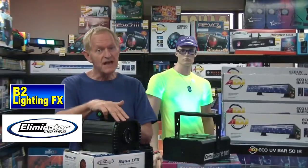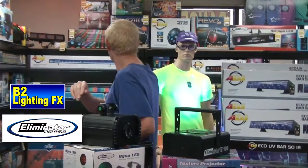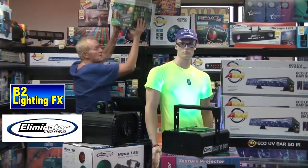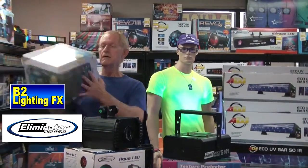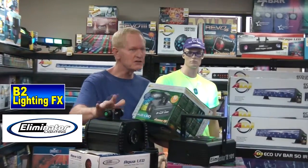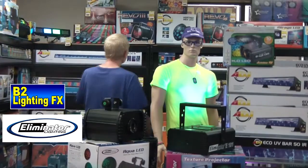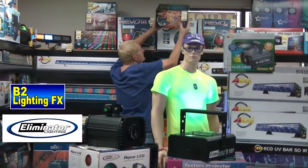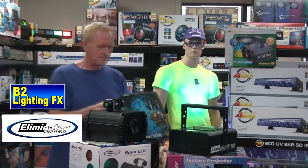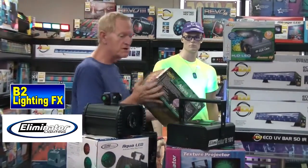It's got a 10 watt LED. Something I noticed — the H2O from American DJ is $169.99 and also has a 10 watt LED. This Eliminator is much less expensive, and I actually like it better. The Chauvet has this unit called the Abyss. The Abyss has a stronger LED, but you're going to pay $169 for it.